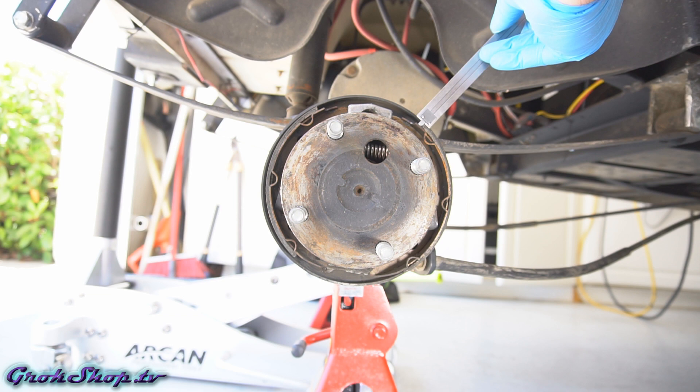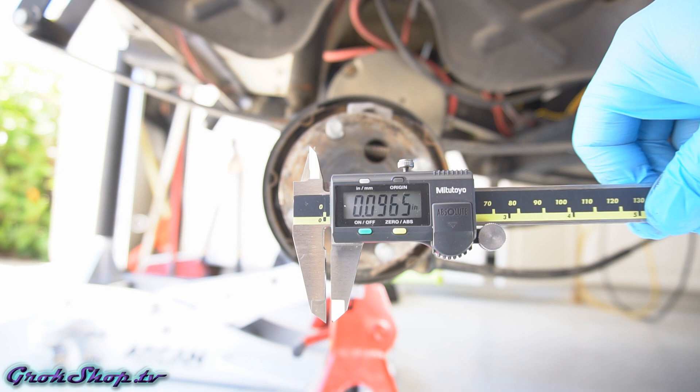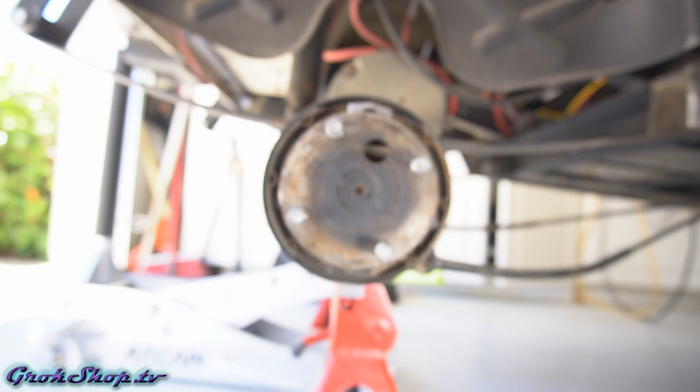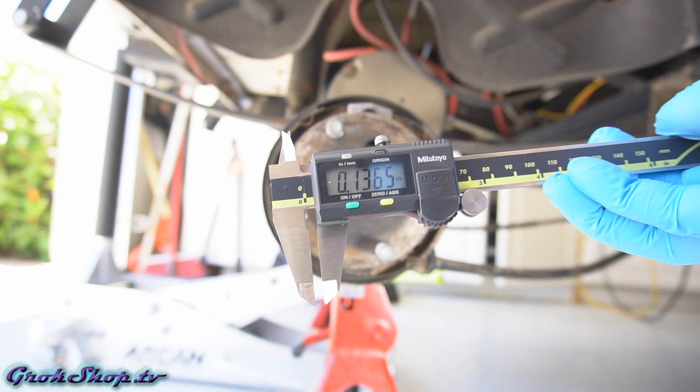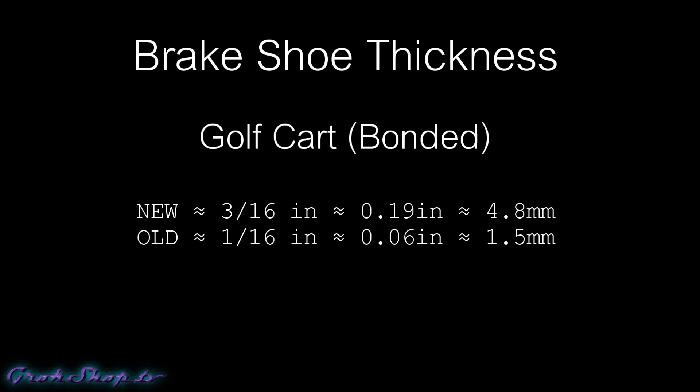Next we'll use some calipers to measure the lining thickness at each edge — there are four edges in total. The thinnest edge on mine measured about a tenth of an inch, or 2.45 millimeters. Most people leave the replacement decision to the shoe manufacturer. It somewhat depends on whether you have bonded or riveted shoes: with bonded shoes you can go a little thinner since rivets show through first. For golf carts with bonded shoes, anywhere between 1 to 1.5 millimeters is about the minimum — usually with cars it's 2 to 3 millimeters.